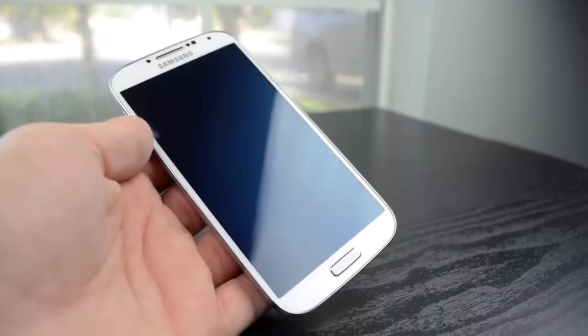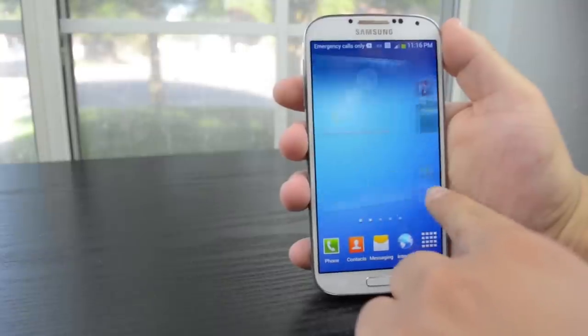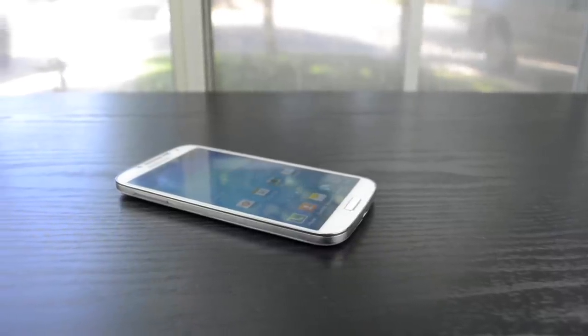Anyway, that's it for this unboxing of the Galaxy S4, I hope you enjoyed. If you did, make sure you guys give it a thumbs up and leave some comments down below letting me know what you want to see about this phone. And make sure you subscribe so you can see all that content. I'm Matt, and I'll see you guys in my next video.